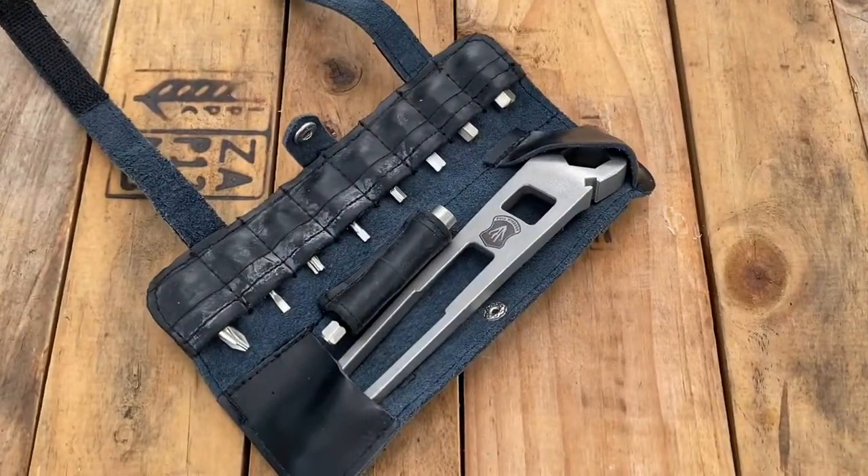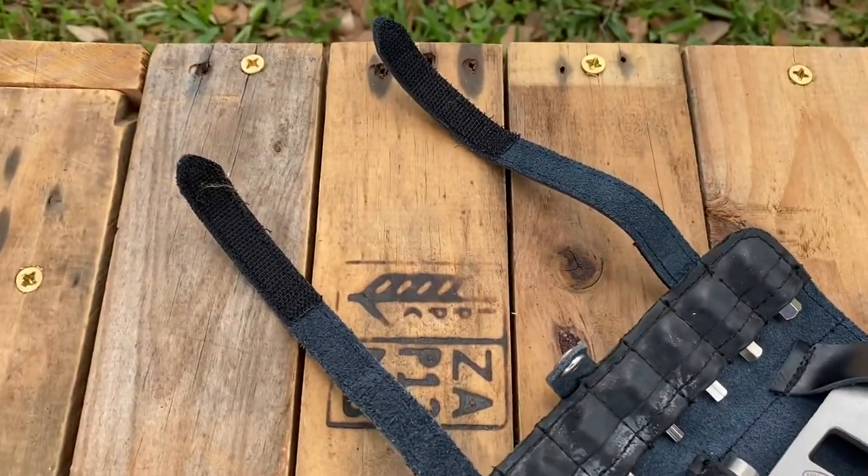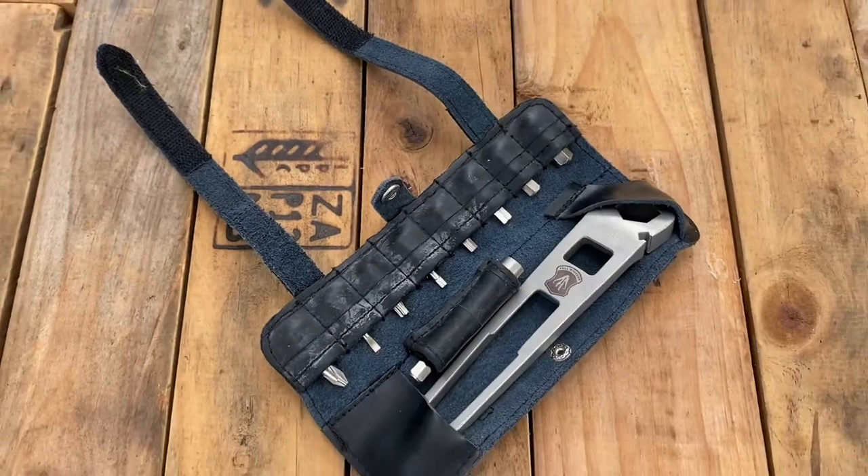The bits and tools fit nicely into the leather holder that's provided. Also, the straps are extra long to accommodate a tube and a hand pump.